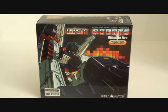Hello everyone. Today we're gonna be checking out the World's Smallest Robots, World's Smallest Transformers by Justy Toys — Ultimate Fire, also known as Great Shot, limited to 500 pieces.